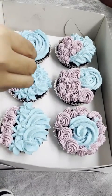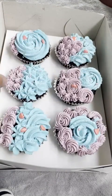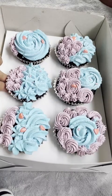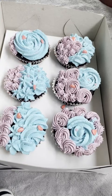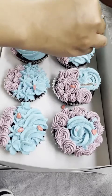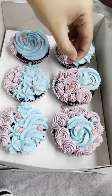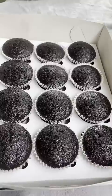Then the sprinkles — I hate this part because the sprinkles just go everywhere. You can see my tripod in the shot. I just throw sprinkles on — throw, throw, throw more sprinkles.